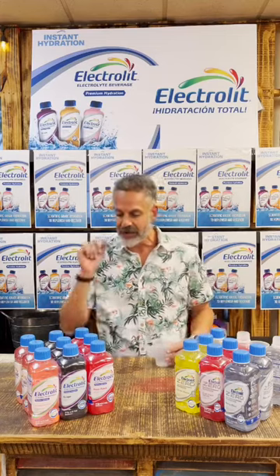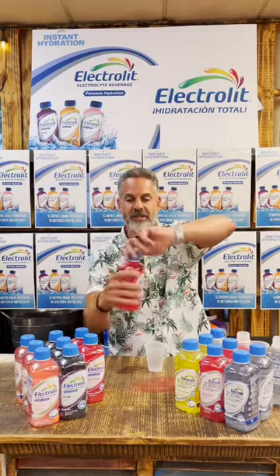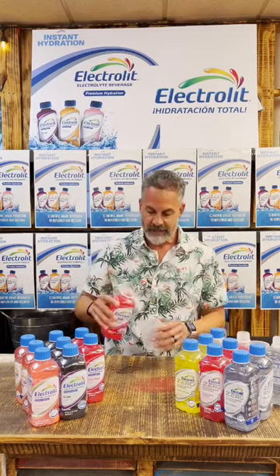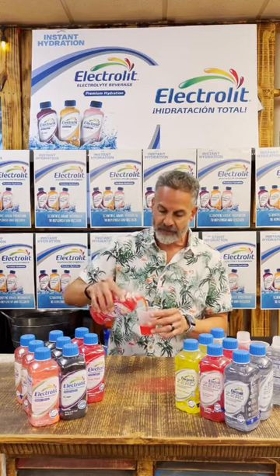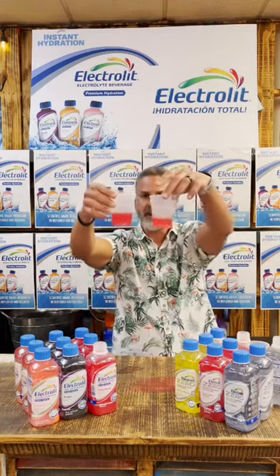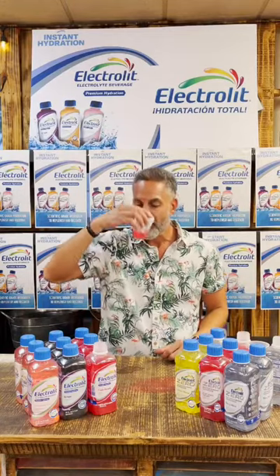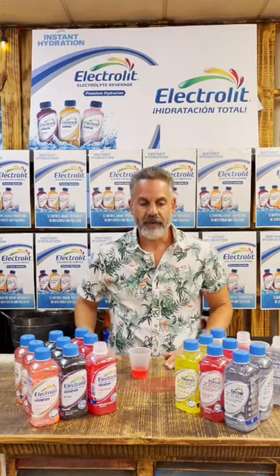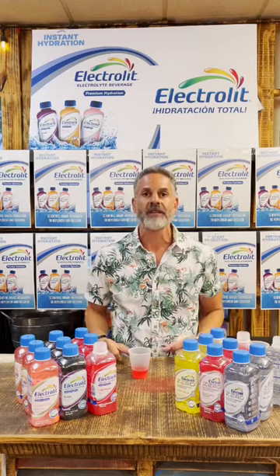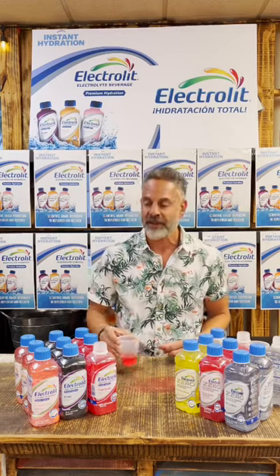I just want to compare. I'm going to try the Fruit Punch regular as well — this is not the zero, this is just the regular line, to see how it compares. Really good smell, just like the zero. The color is pretty similar as well. Very good. Kind of hard to tell them apart, to be honest. The zero tastes just as good as the regular, and it's a little better for you as well.